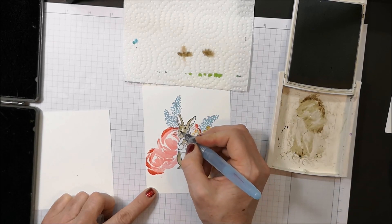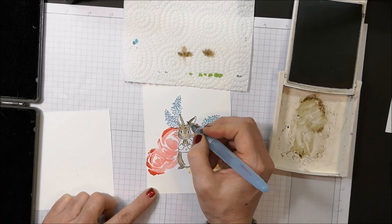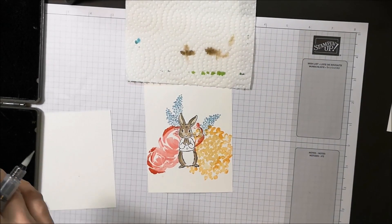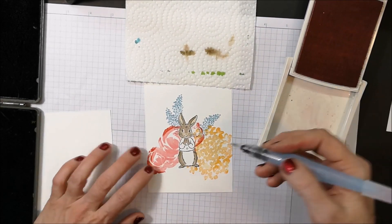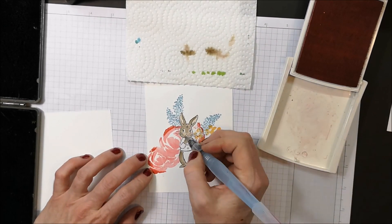Just adding another layer of color. Now I'm taking some Blushing Bride to add a little bit to his cheeks, his nose, and his ears.